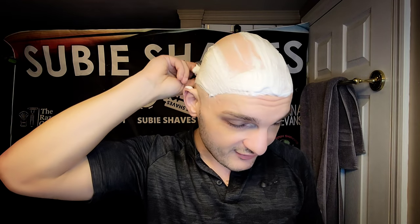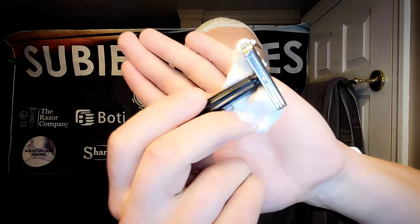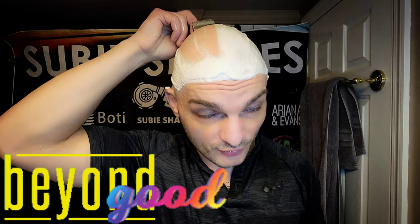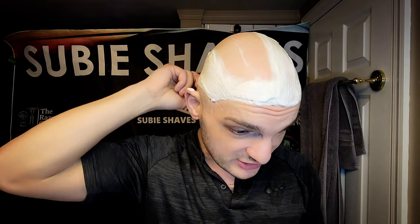This is so smooth. Look at how much lather it takes off. I have not used this and I am really impressed. There has not been a stainless steel razor from Yatchi I haven't loved. Every single thing I've picked up and used from them I've really enjoyed and would recommend. I think you can buy their entire lineup for less than what most razors cost as a standard one-off from other brands.